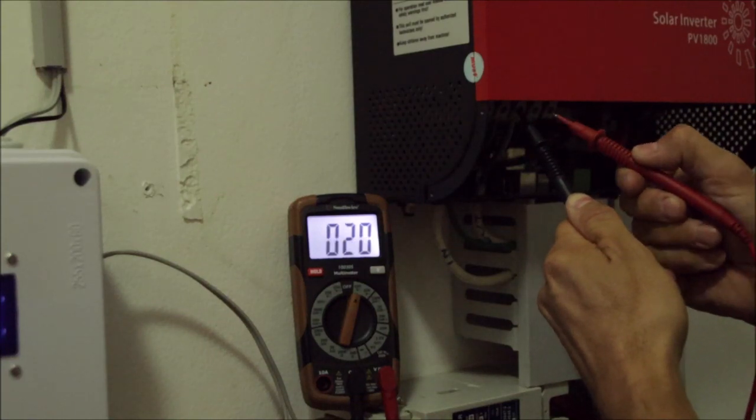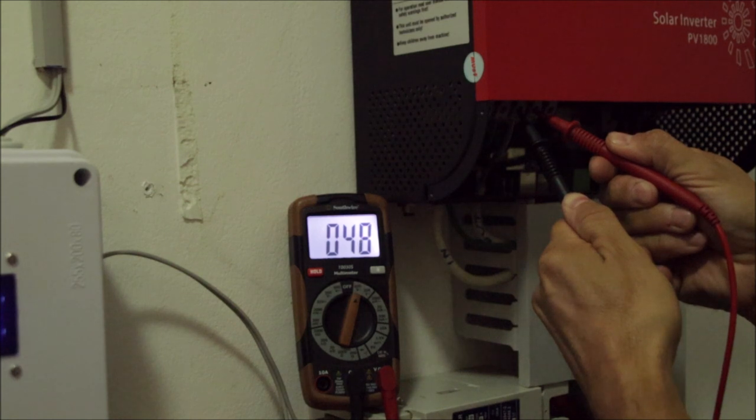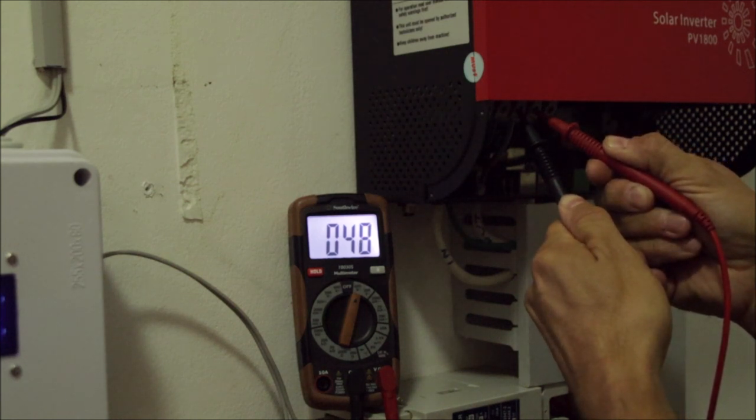Let's measure between ground and neutral — 48 volts. This Chinese inverter seems to be absolute crap.